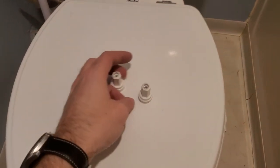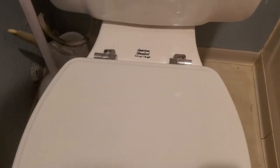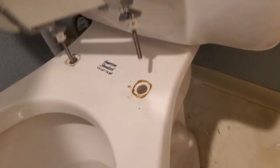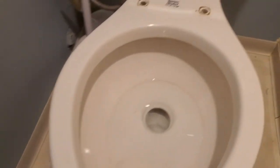These are the two pieces I pulled off. Now you should be able to wiggle the seat free and it'll lift up and off — there's two of them. Just grab the toilet seat and set it in your bathtub next to the toilet. Alright, now we're gonna start working on the new one.